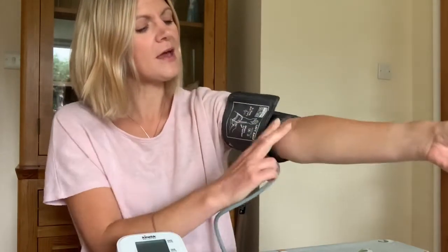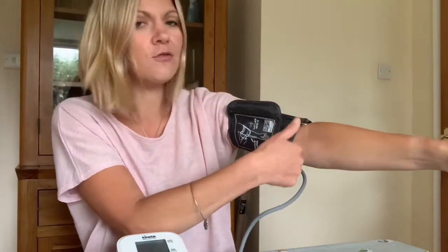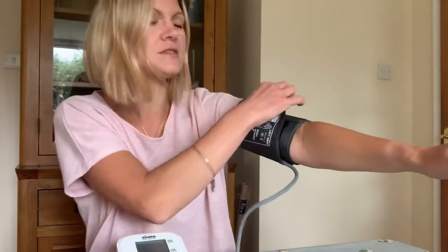You need to have about a two finger gap between the crook of your arm and the bottom of the cuff, and make sure you can fit an index finger between the cuff and your skin.